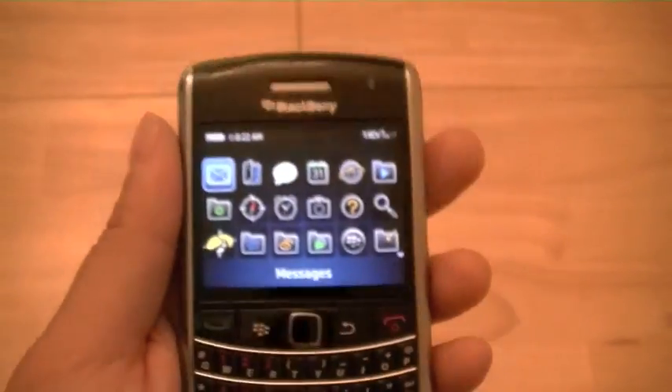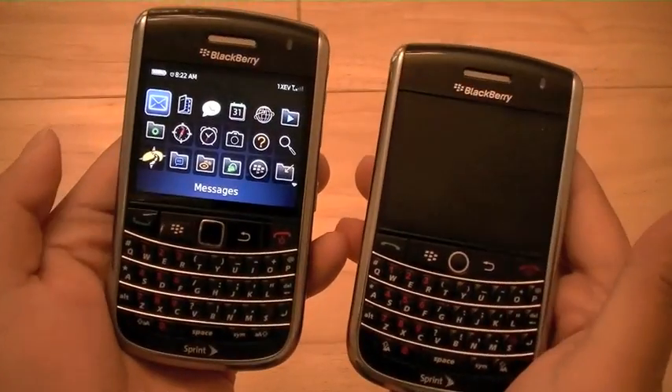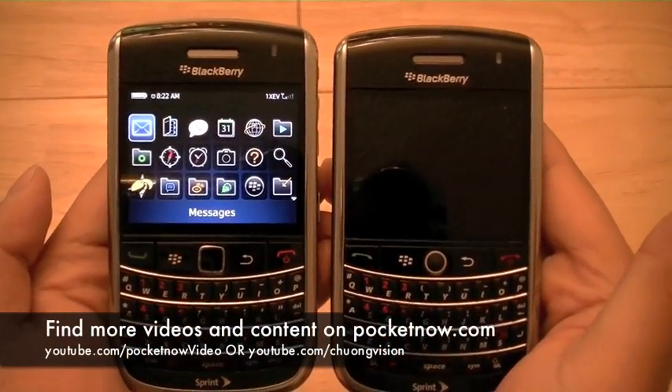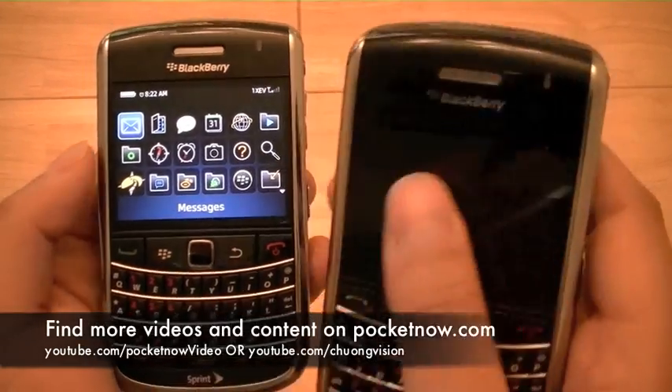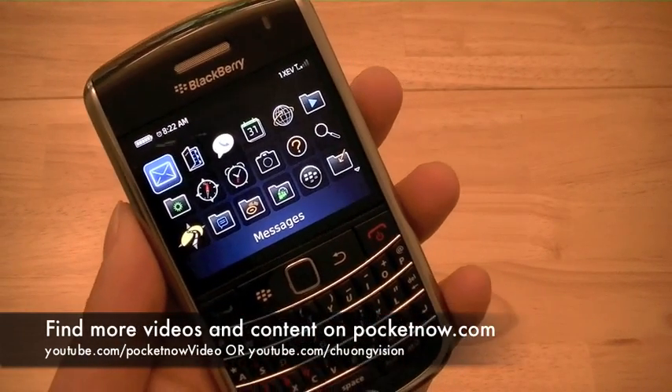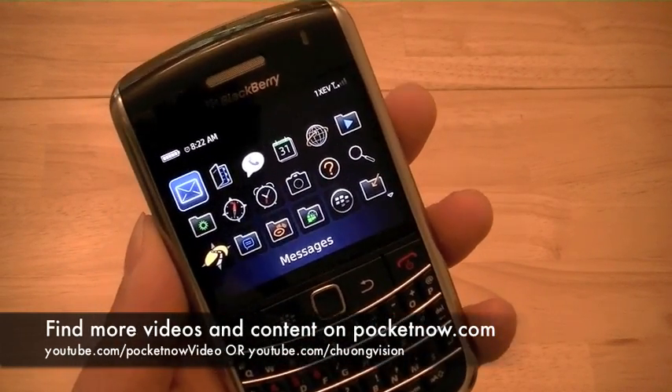The device looks identical to the BlackBerry Tour 9630 and now joins the GSM 9700 Bold in the same family. This has been a quick look at the Sprint BlackBerry Bold 9650.